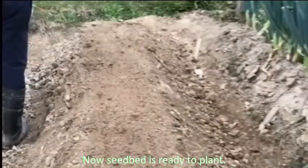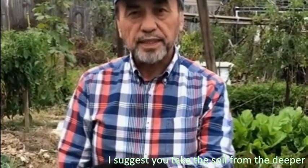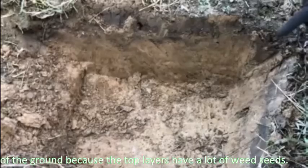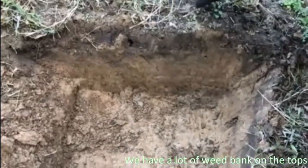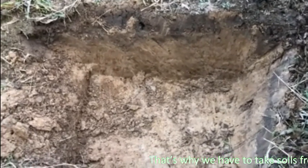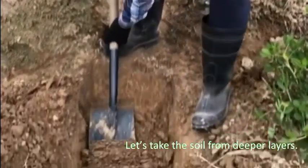Now the seedbed is ready to plant. After preparing the seedbed, we have to prepare the soil and seeds. I suggest taking soil from a deeper layer of the ground, because the top layers of soil have a lot of weed seeds — there is a weed seed bank in the top soil. That is why we take soil from the deeper layers.